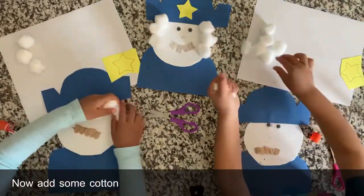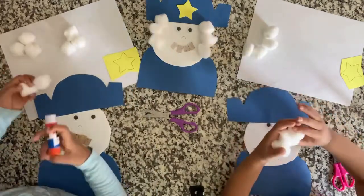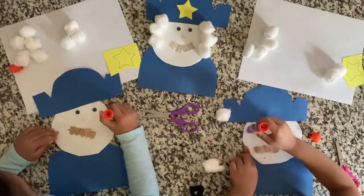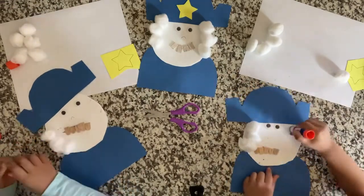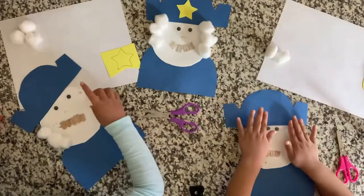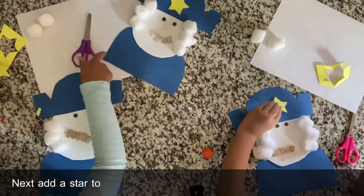Now add some cotton balls for his hair. Next, add a star to his hat.